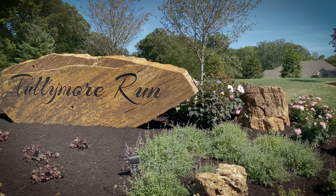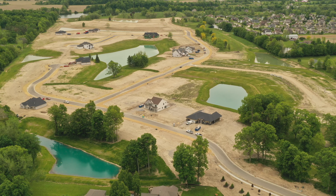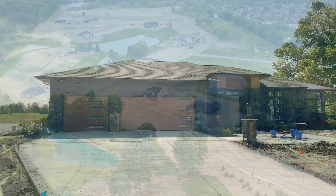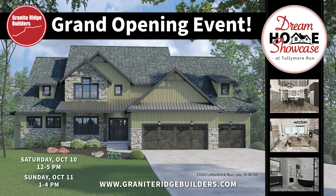Another exciting first for Granite Ridge this year: October 9th through the 11th, we're having a Dream Home Showcase at Tullymore Run — a new subdivision on the north side of Leo in what used to be the old Cedar Creek Golf Course. We have two beautiful homes: one is a very modern home, and the other just has so many standout features. We're really making it an event — there will be tents, food trucks, and it's going to be a nice fall gathering for the entire family.